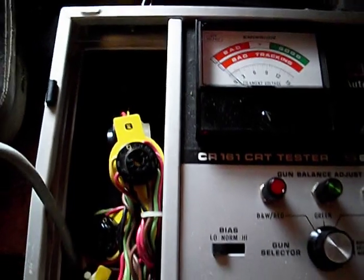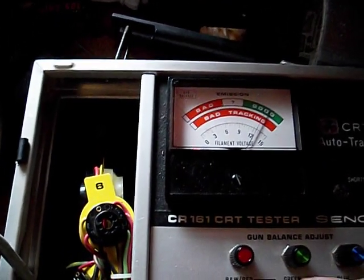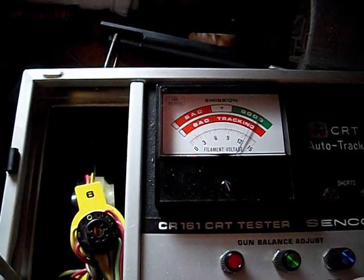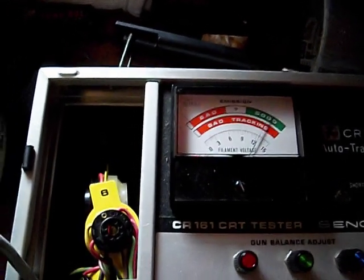Then we go to emission check. Boom. Green. Blue.